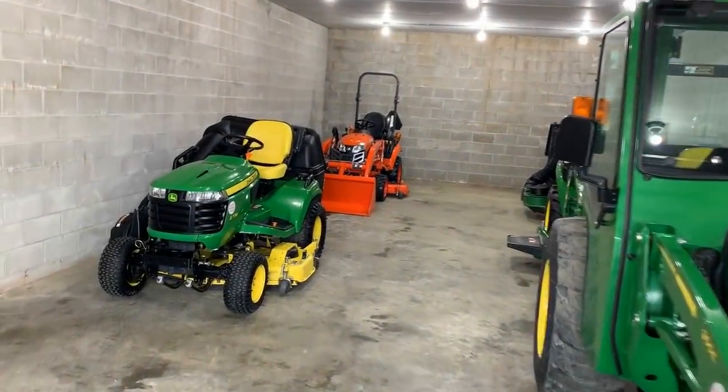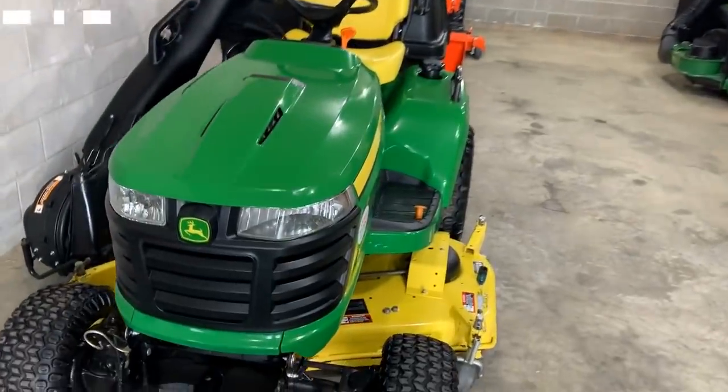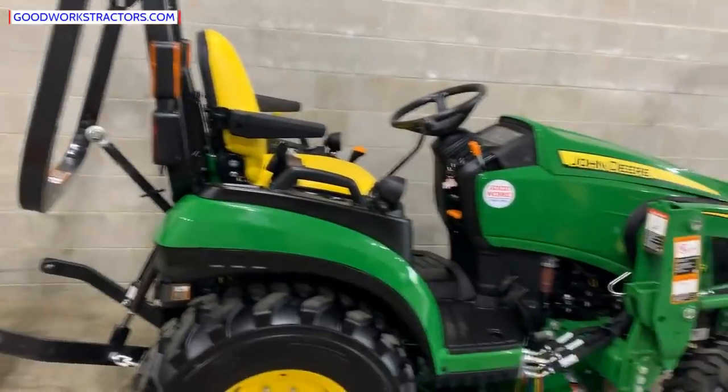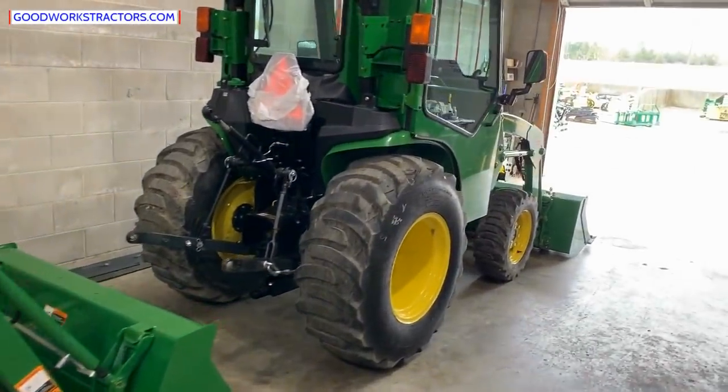We've got some tractors in different shops here. We're not going to pay too much attention to the garden tractors — this is more about the subcompacts and compact tractors that are for sale and what's out there in the used market or even the new market if you're shopping around and getting quotes from dealers.